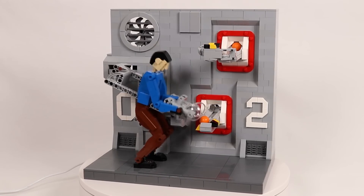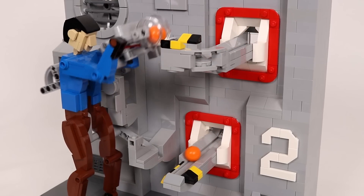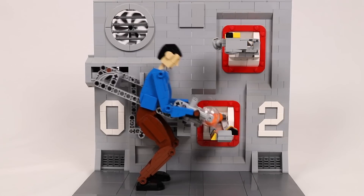Conceptually it is pretty simple, but in reality there is quite a bit going on — not only to grab, lift, and release the balls, but also to make the movement of the figure as natural looking as possible.